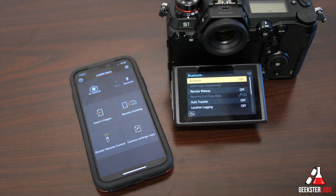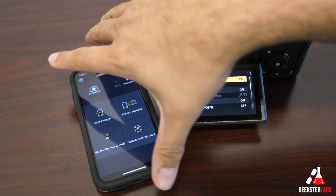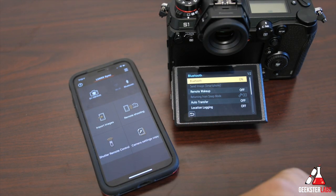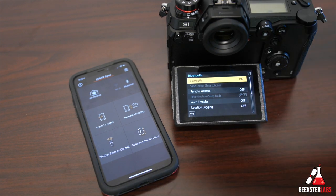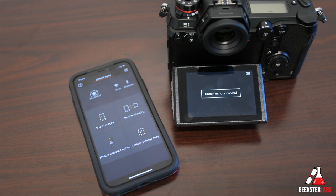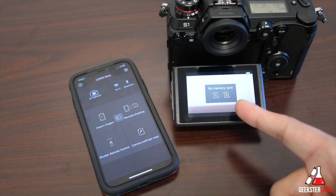Now we have the camera selected and it shows the camera enabled in the top right corner of the app. From here you can import images, do remote shooting, shutter remote control, and camera settings. Let's go to remote shooting.